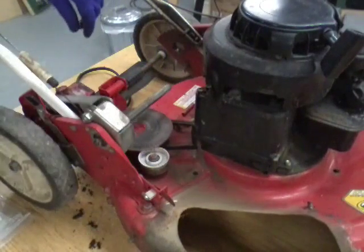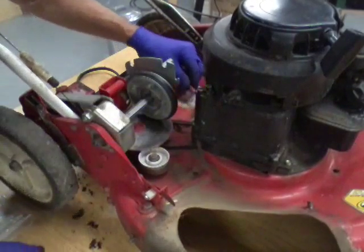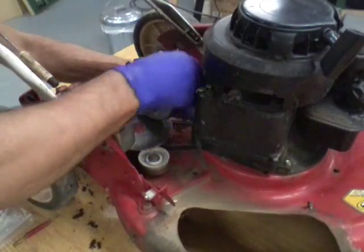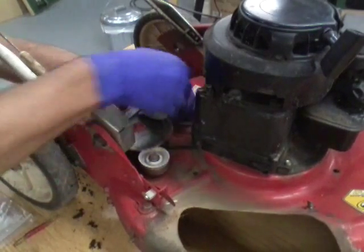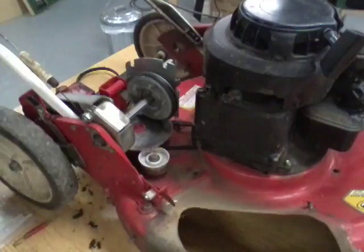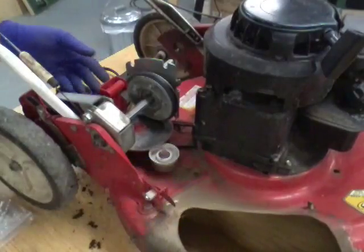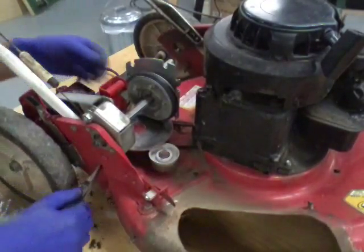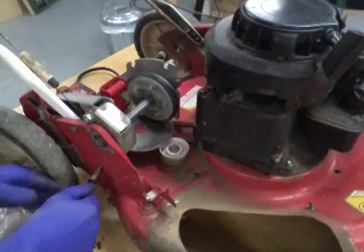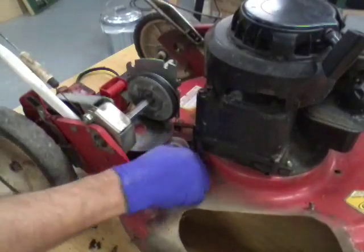Okay, we got that tightened back up. Now we'll slide the clutch disc assembly back on, and we'll snap the spring back up. Now to hook this spring up for the idler — they have a large hole right here and a small hole next to it. Stick your needle nose in that large hole and grab the spring, pull it out the big hole, and put the end of the spring in the little hole. That tightens that up.